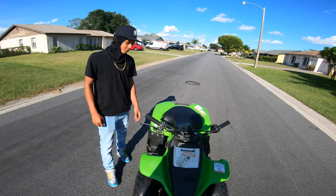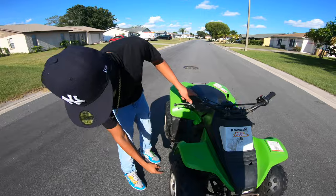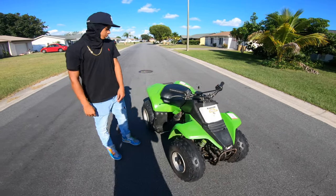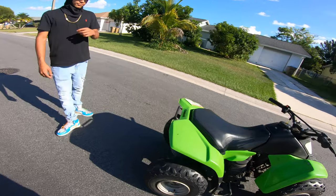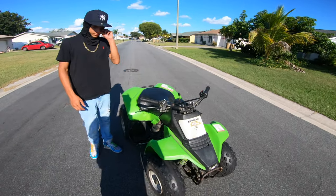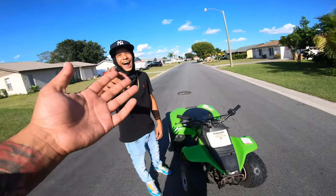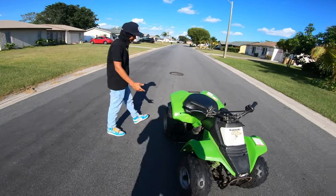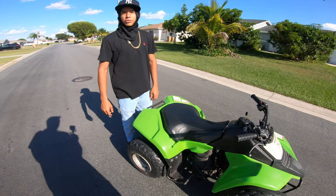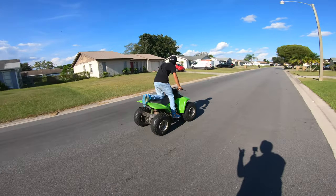We're gonna put Banshee rims on it. It looks like a Banshee. I'll leave the star exhaust so it doesn't make that much sound and so you can wheelie in your neighborhood. Power versus cops — I'd rather choose no noise. You're gonna get some graphics too?